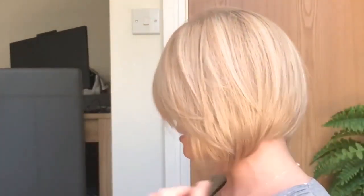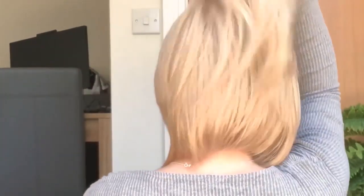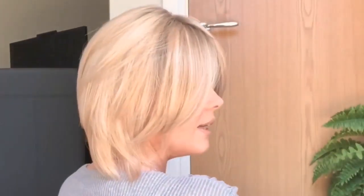I think it's got a gorgeous cut. I'm just going to spray some hair spray on the side. What I did find with this wig, because it's so comfortable, is that I can actually wear my glasses without it digging into my ears.